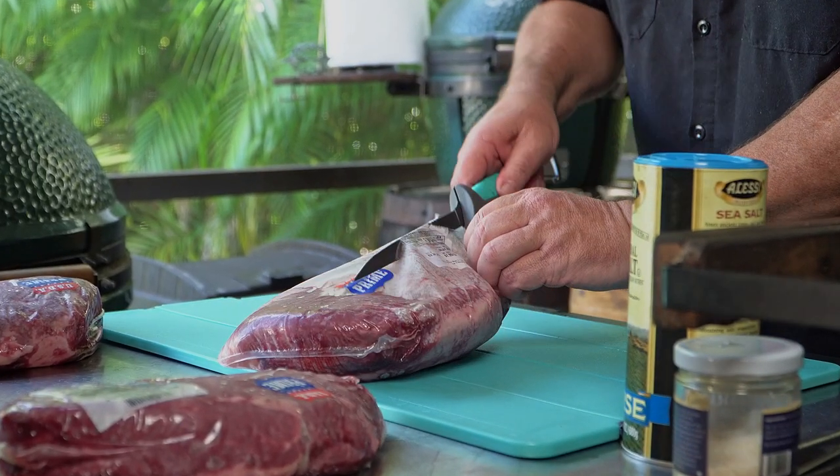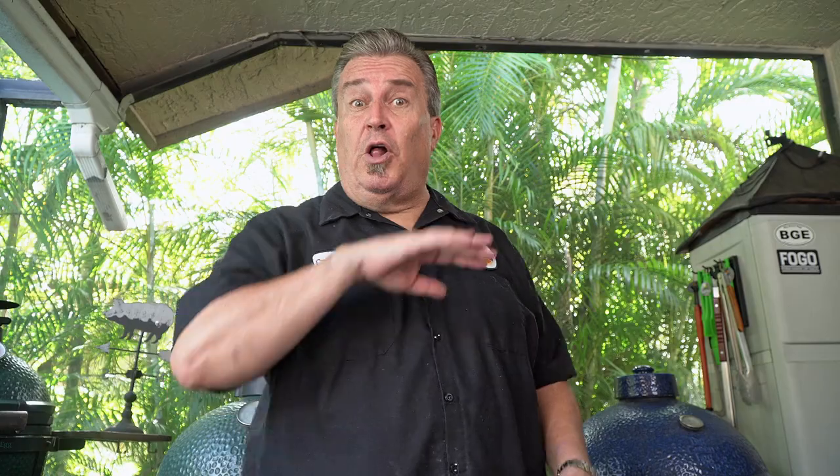A picanha has a couple different names — picanha, culotte, top sirloin — and it all has this fat cap on it. No matter what you call it, it's a great steak to cook. The problem is it kind of gets chewy and people complain, oh, my steak was tough. It happens because you overcook it. If you like your steak well done, this is not the steak for you. Picanha is meant to be served medium rare, at most medium. That's how you want to eat it.